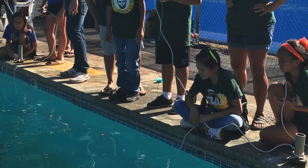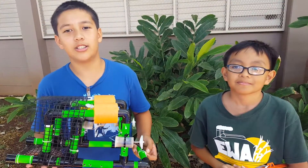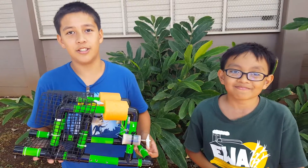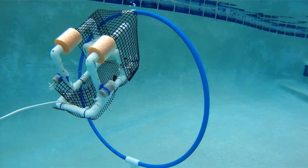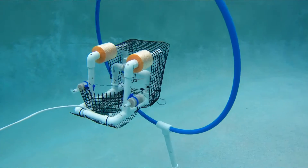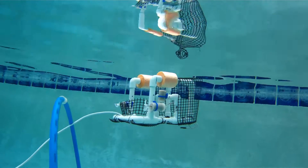This was a good experience because without this program, we wouldn't know how to solder or drill or cut PVC's. We also learned about the engineering design process. After we built our ROV, we tested, modified, and retested several times until it completed the task in the best time.